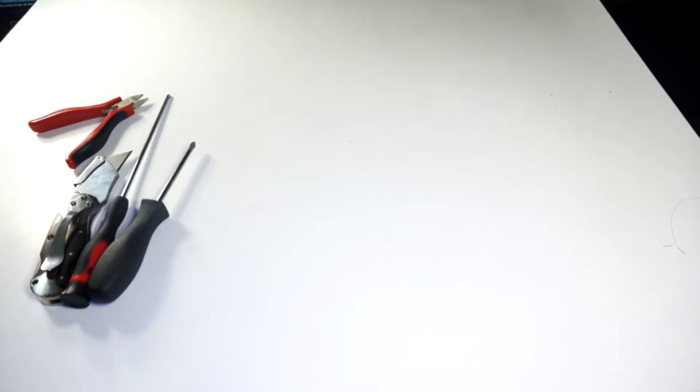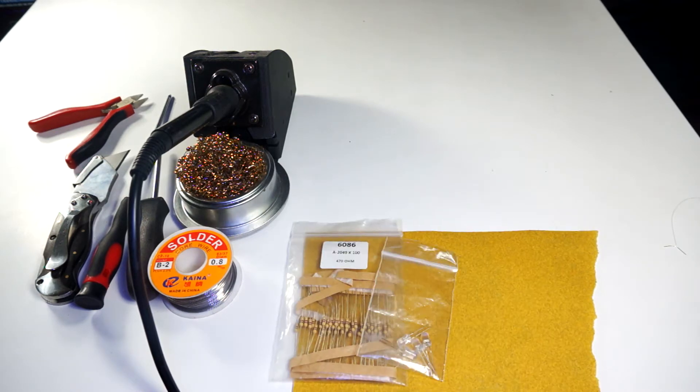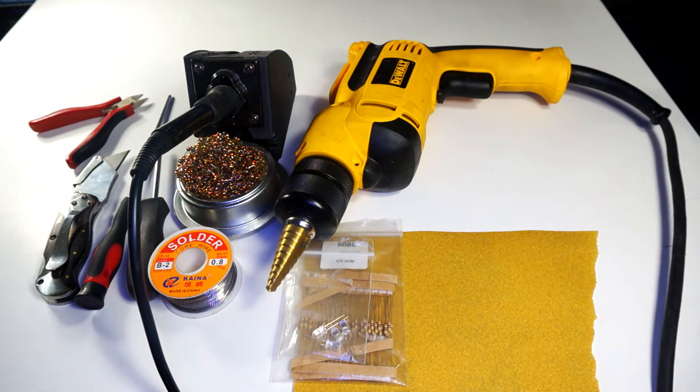Some things you will need are wire clippers, razor blade, Phillips head screwdrivers, soldering equipment, assorted sandpaper, and resistors and LEDs — I'm using 470 ohm and 5mm green LEDs.